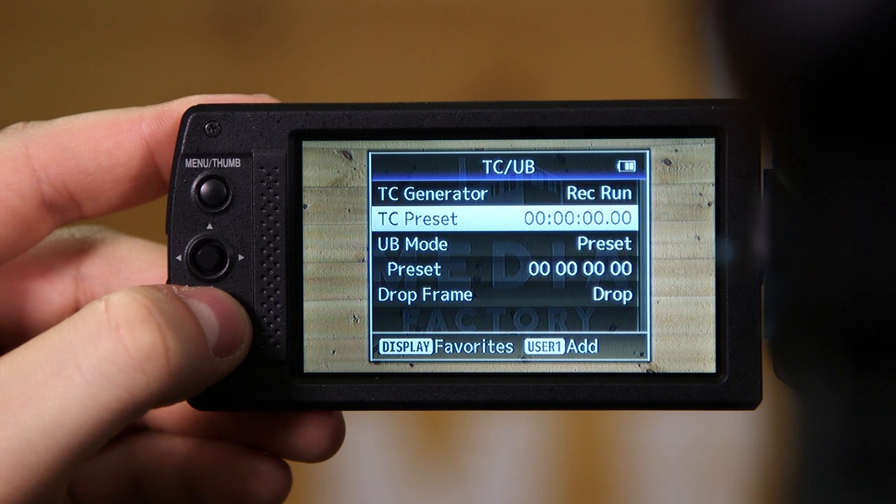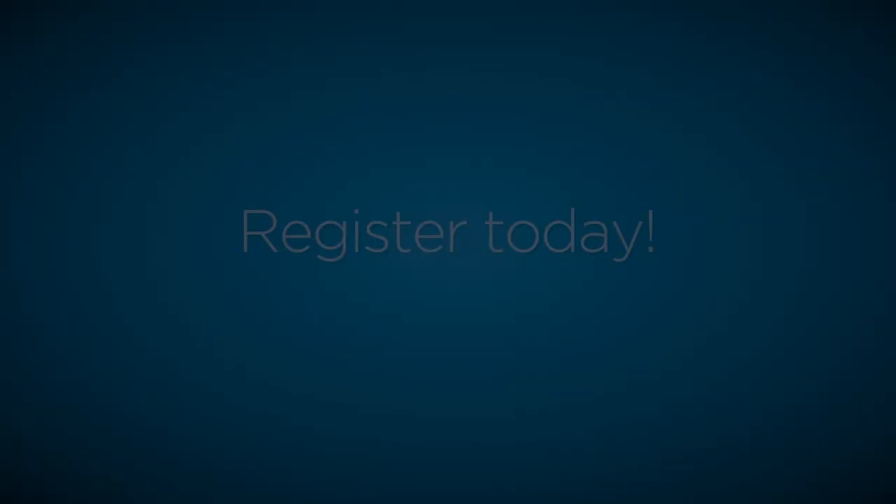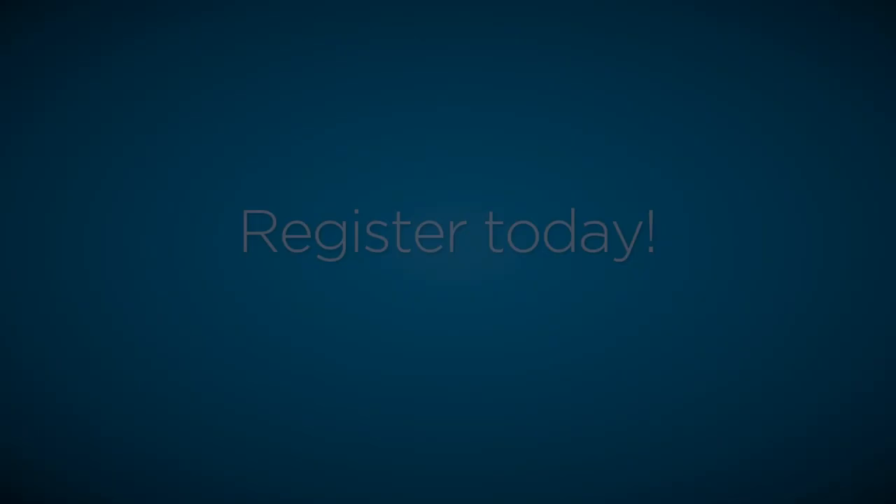Now you are free to press the cancel button and go back to the recording screen of the camera. Thank you for watching. For more learning opportunities, visit retn.org/workshops.